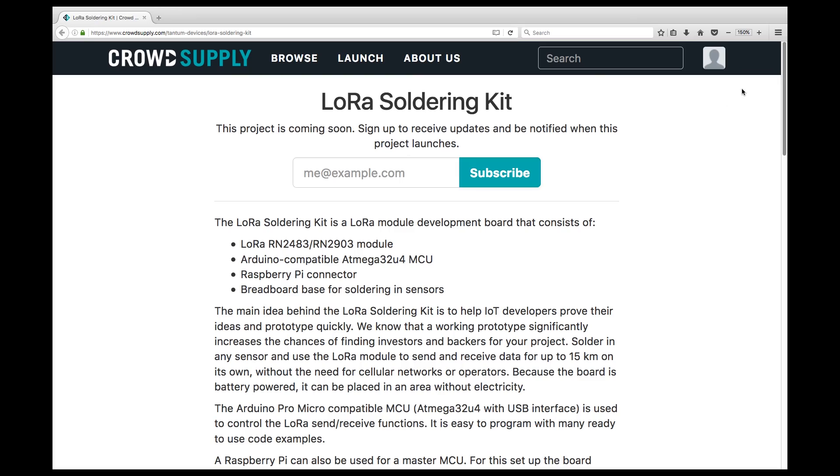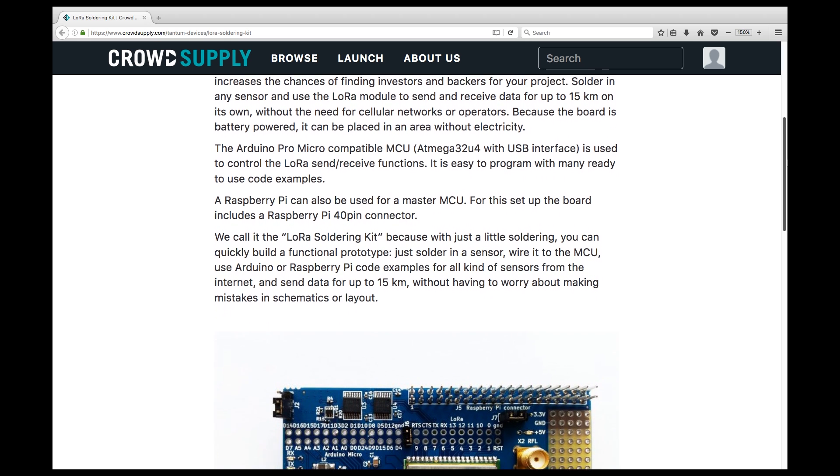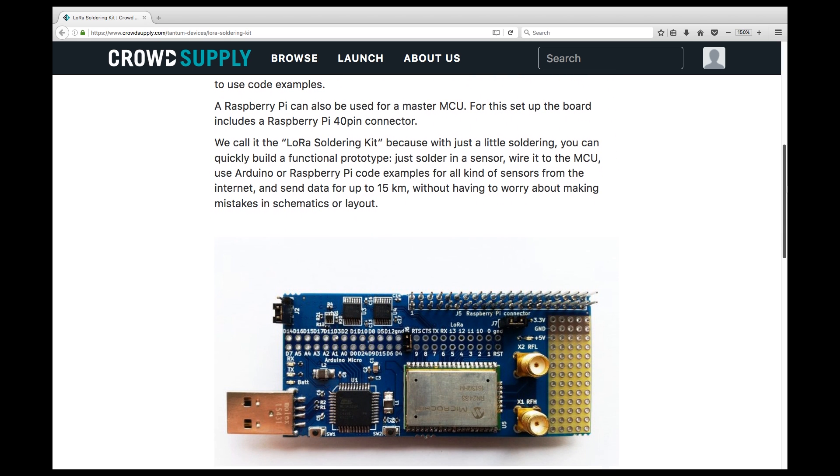Only one interesting thing on CrowdSupply. The LoRa soldering kit is in pre-launch status on CrowdSupply. It's a kit that contains an RN2483 LoRa module, ATmega32U4, Raspberry Pi compatible header, and a small prototyping area.